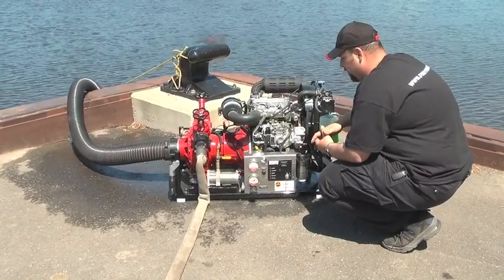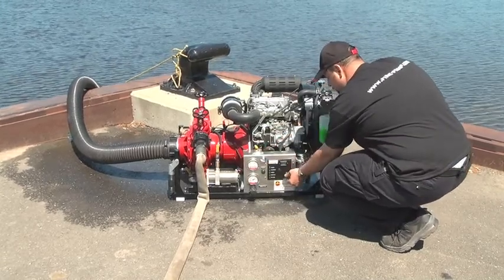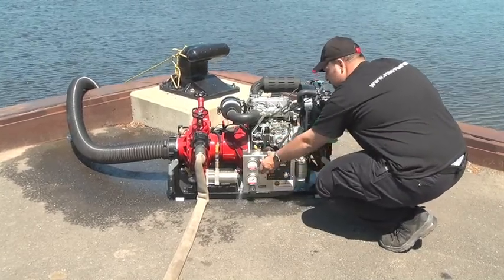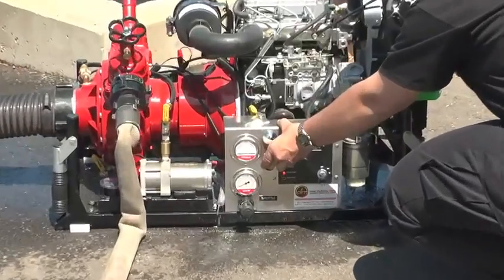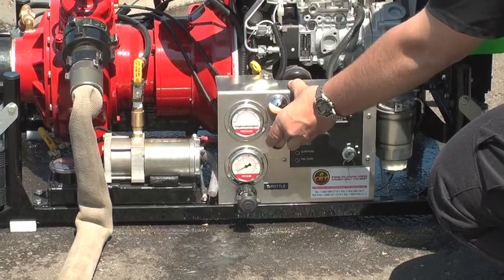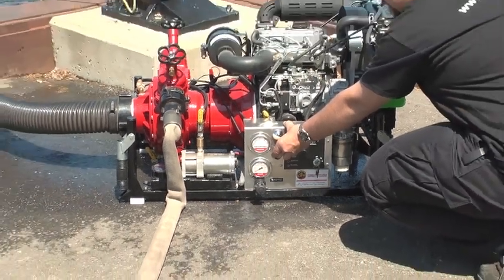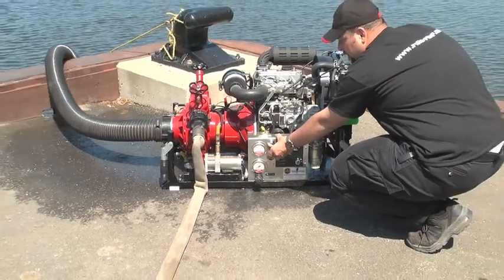Close the drain valve and all the discharge valves. Open the quarter-turn ball valve on the electric priming pump. Turn the key switch of the engine to ignition. Push and hold the priming button until you have water at the discharge of the priming pump.